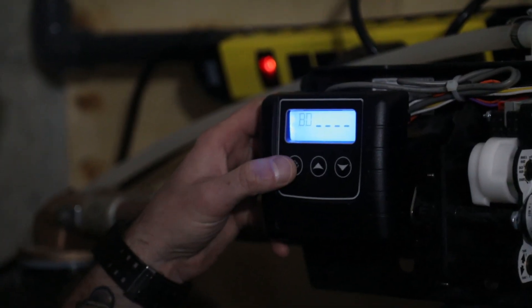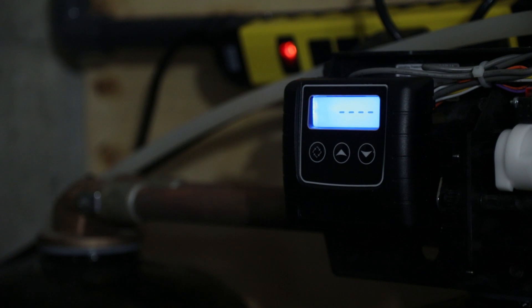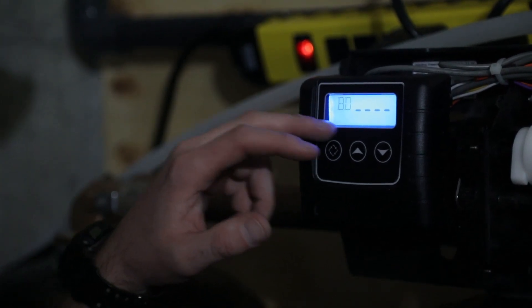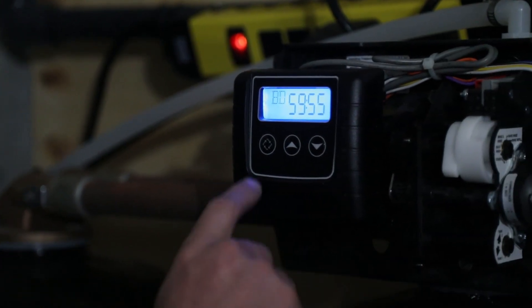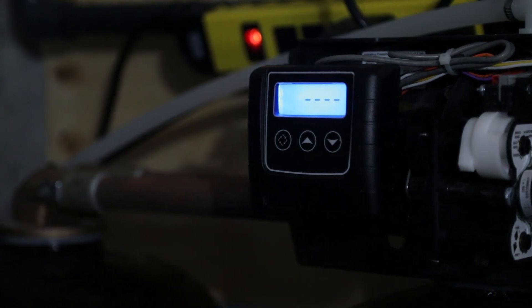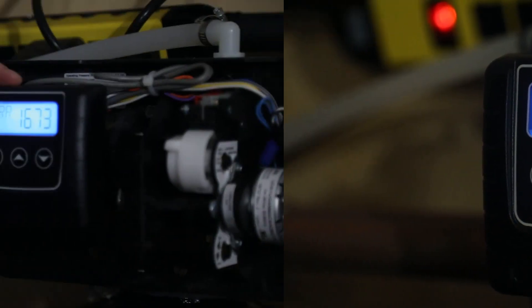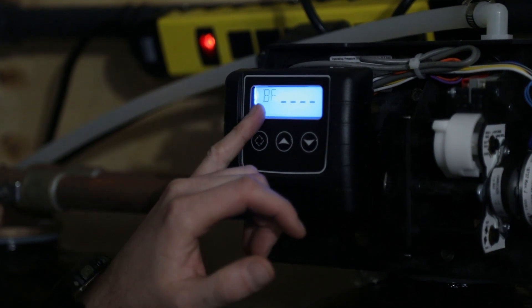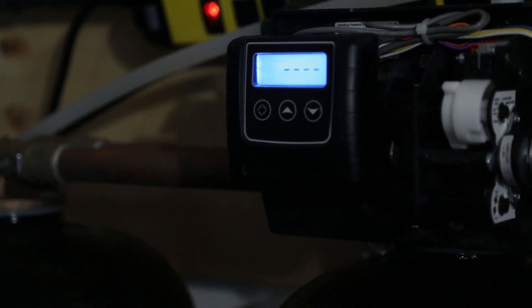The backwash cycle is nearing an end. For the purpose of the video we're going to go ahead and advance it. Anytime the clock is displayed on the screen for the cycle you're in, if you hit the far left key one time you can advance to the next step. You'll see it settle into brine draw set for 60 minutes — we're going to skip over that and go to rapid rinse, then continue on with the 10-minute rapid rinse cycle. Now that our rapid rinse is done, we're going to hit the far left key one time to advance to the brine fill cycle.